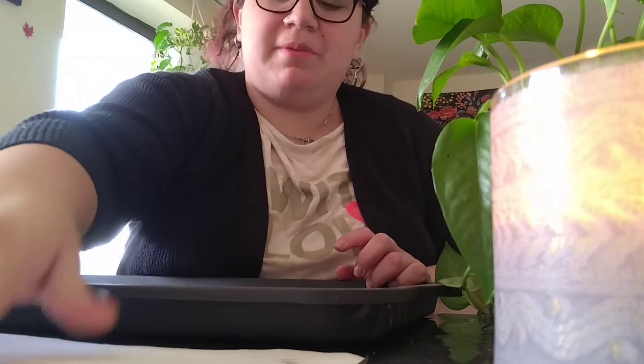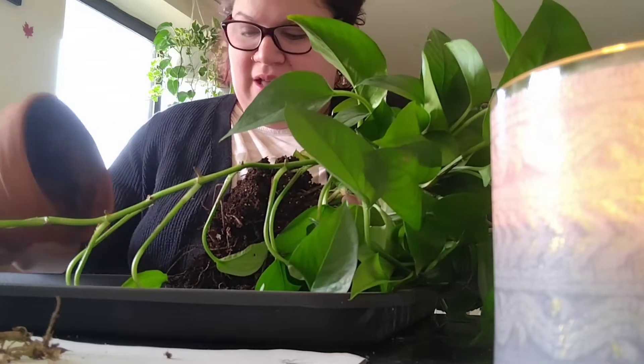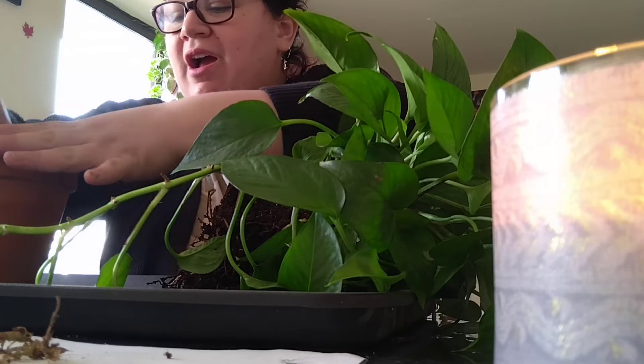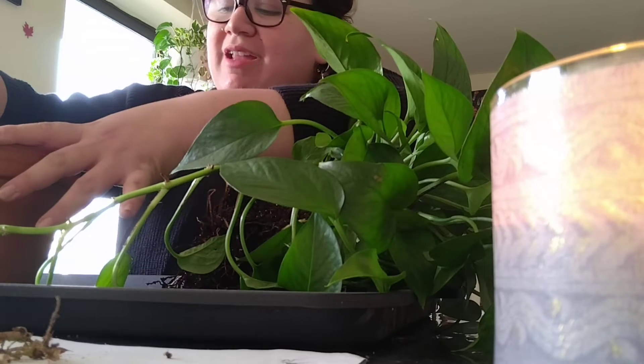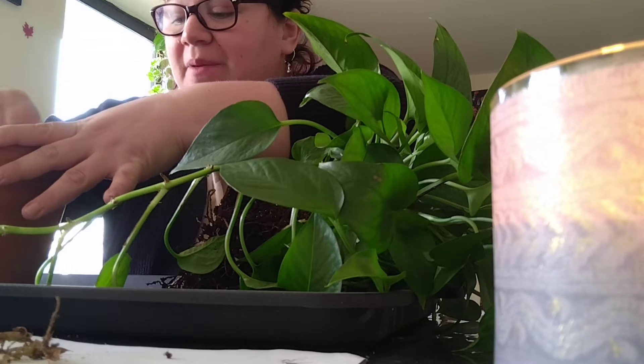I'm going to cut that away, using this paper as extra to collect the dead roots and dead leaves. Here we go — my beautiful plant that I totally cramped in too much. I'm going to take a hundred percent full accountability for it and I kind of went in knowing that this might happen.